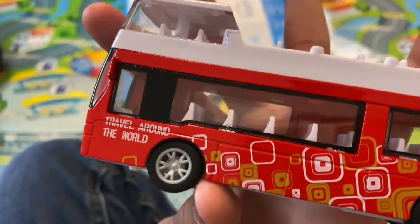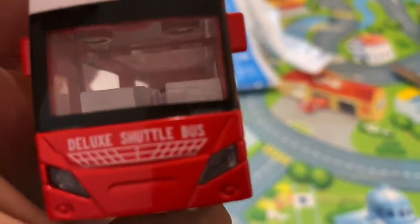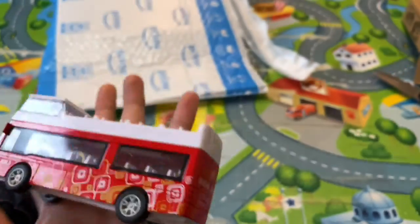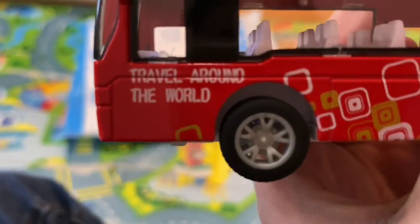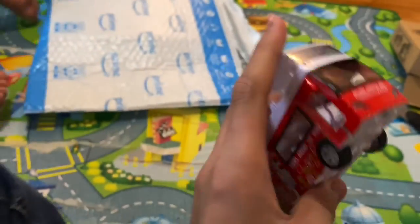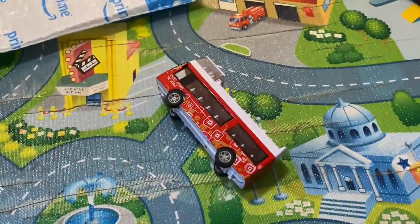They only open on one side, which is pretty normal because all buses open on one side. I was right — it's a 'travel around the world' bus. I thought it was like a shuttle bus like the NASA one, but it's a universal travel bus. So I was right about the tour bus part. Let me zoom in — okay, that's a three times zoom right now, guys.